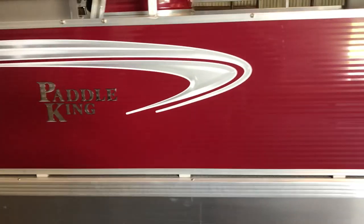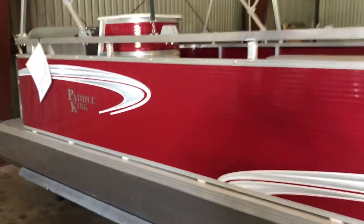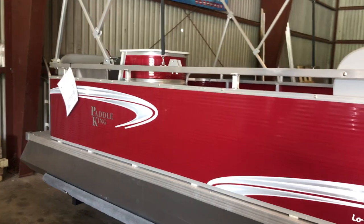Hey, Mr. Cook, David Likens here. First off, I wanted to just do a quick walk-around video for you on the boat you're looking at buying down there in Texas.